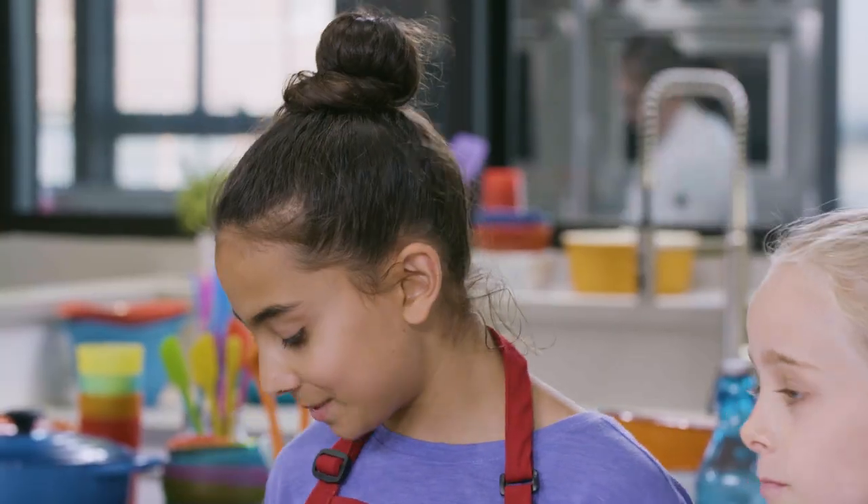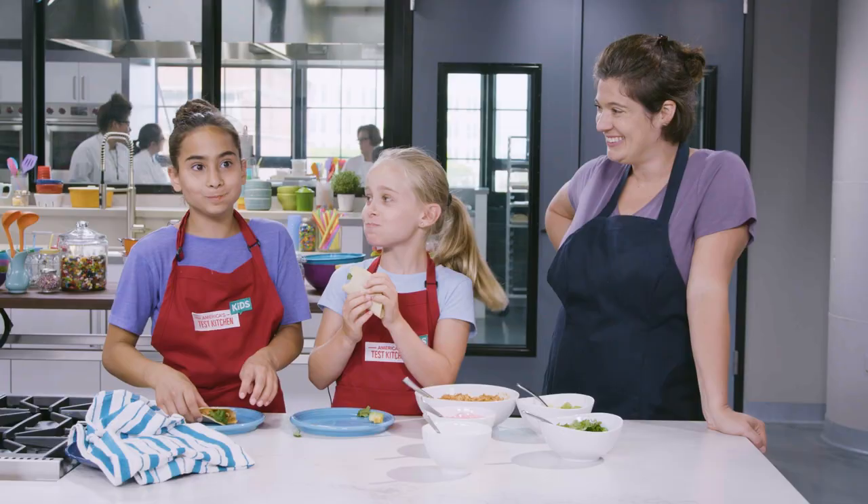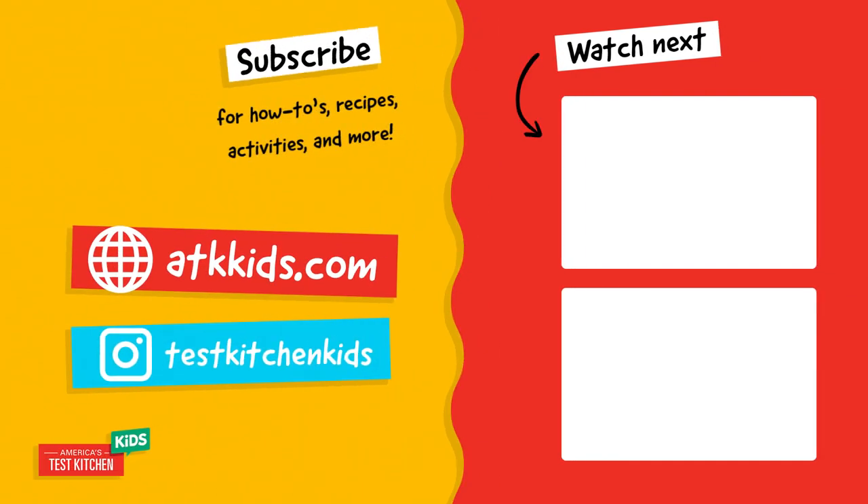Turn off the heat — it's time to eat! Don't buy these at the store. Check out our website at kkids.com for a bunch of different taco and topping recipes, all of which are great to put in these tortillas. We'll see you next time.